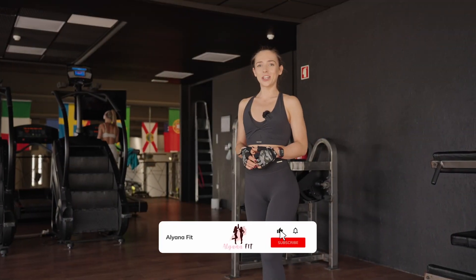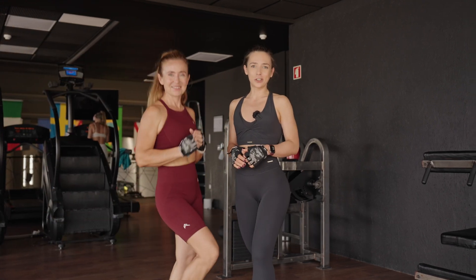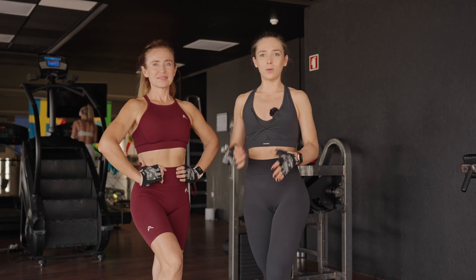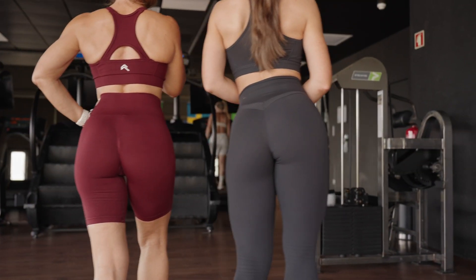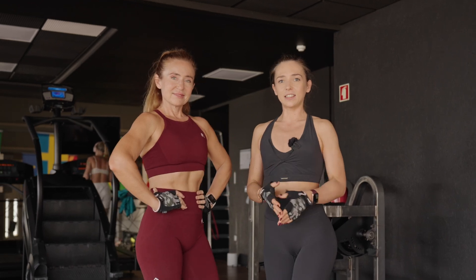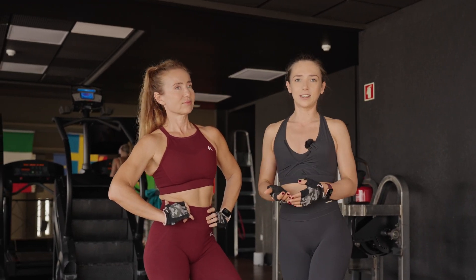Hey guys, welcome to our channel! Today my mother and I are at the best gym in Portugal, it's called Blackout. In this video we'll be sharing our experience on how to grow glutes by nine centimeters and make them rounder, sharing our best exercises and tips and tricks on how to improve these exercises.